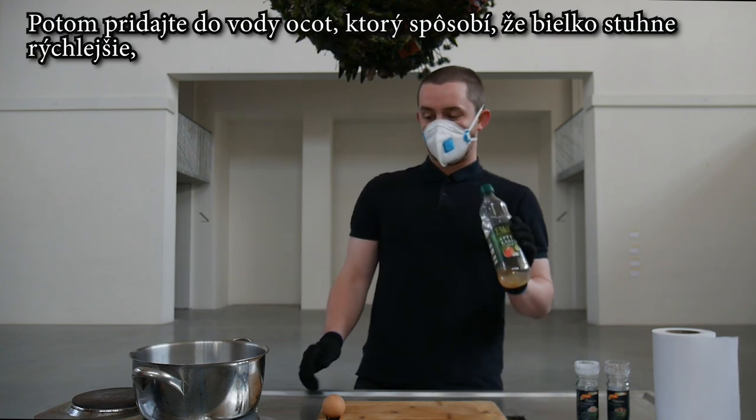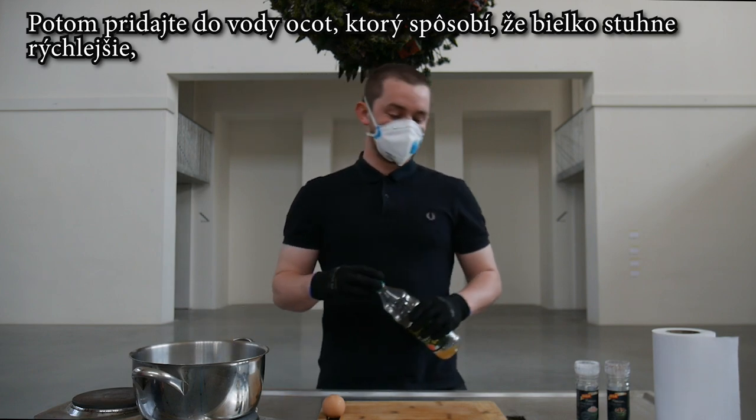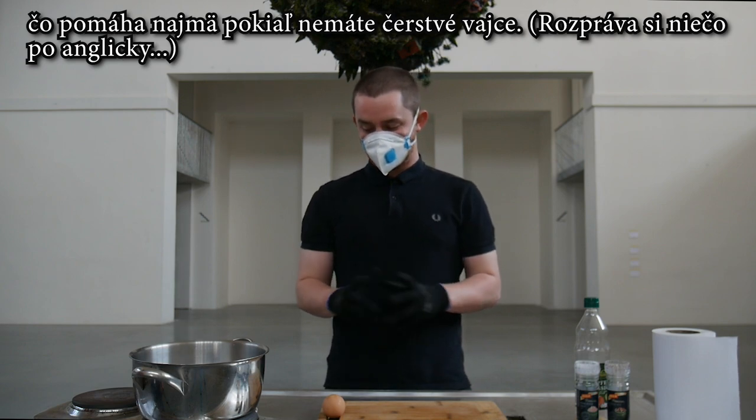Then you want to add some vinegar — any vinegar will do. I'm using apple cider vinegar. This causes the egg whites to stiffen quicker, which can especially help when your eggs aren't too fresh.